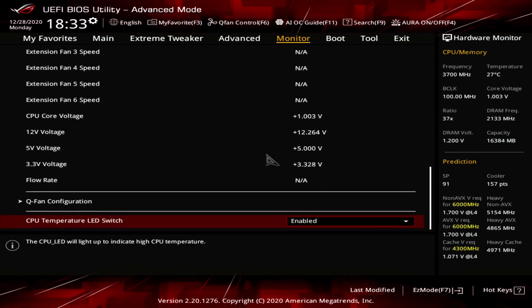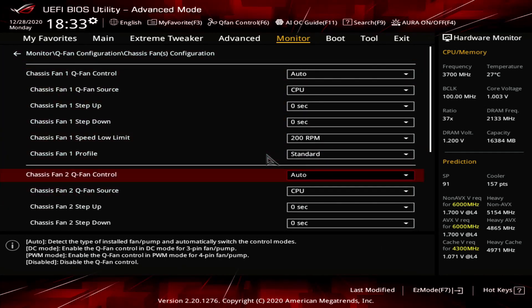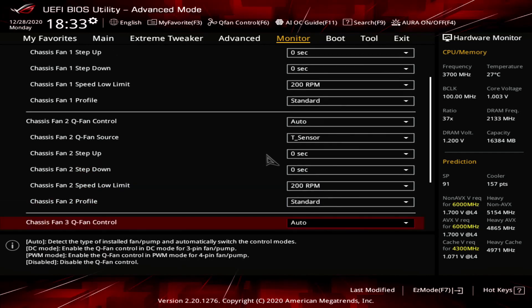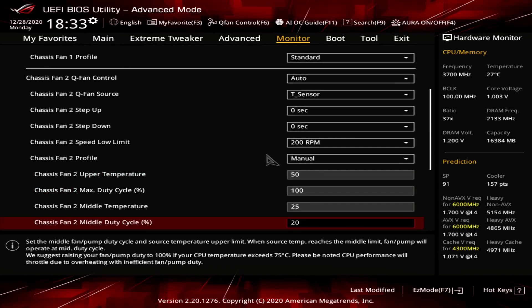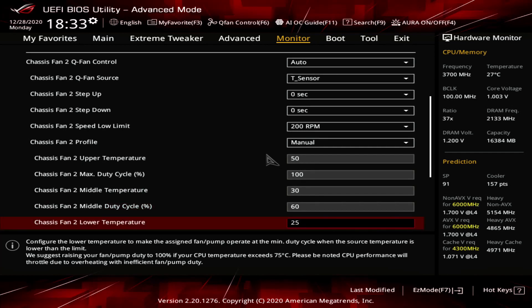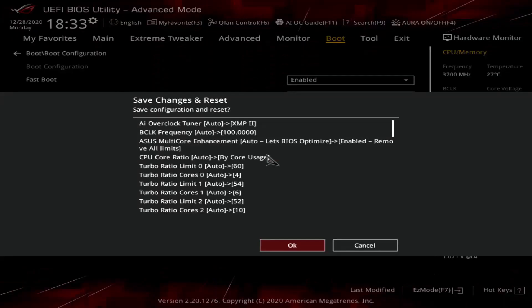Go to the Monitor menu. Enter the QFAN Configuration submenu. Enter the Chassis Fan Configuration submenu. Set Chassis Fan QFAN Control to Auto. Set Chassis Fan QFAN Source to T Sensor. Set Chassis Fan profile to Manual. Set the upper temperature to 50, max duty cycle to 100%, middle temperature to 30, middle duty cycle to 60, lower temperature to 25, and min duty cycle to 20%. Enter the Boot menu. Set Wait for F1 Error to disabled. Then save and exit the BIOS.